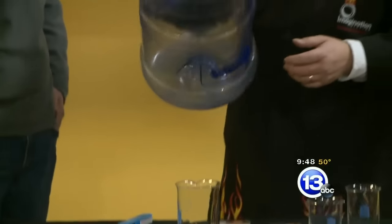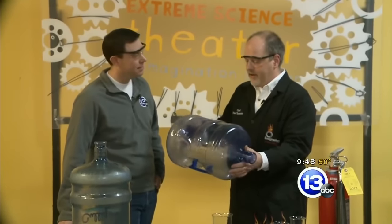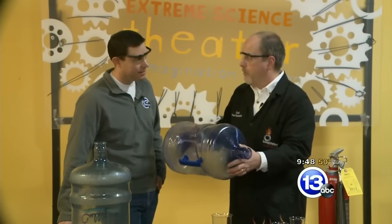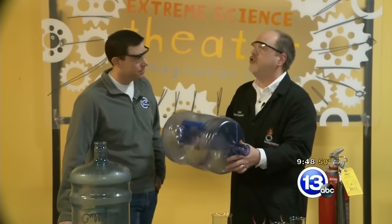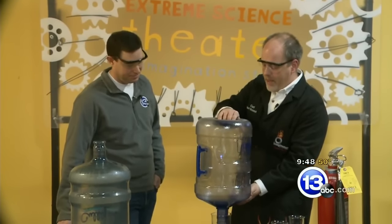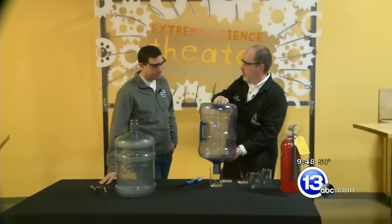Now the other thing that happened there that's kind of subtle — we're going to do it one more time — is that when the combustion happens, the gases inside warm up and they expand. And that's what caused that jet of flame to come shooting out. Now the question is: what would happen if you could contain those gases inside the jug while they cool?